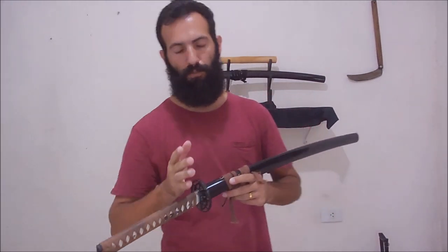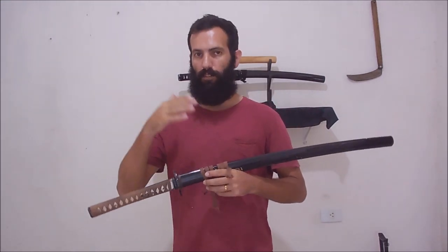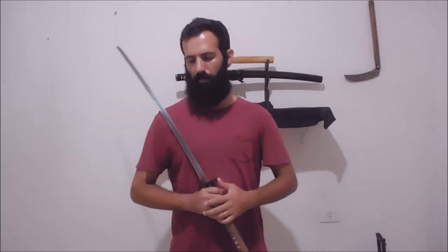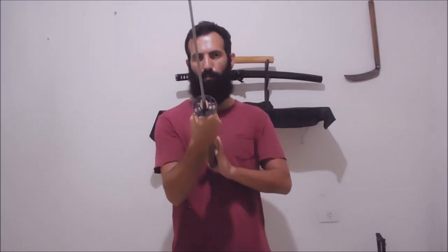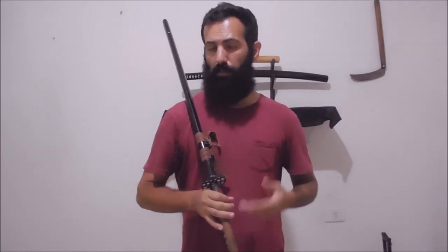Hello guys, welcome back to my channel. My name is Luciano. Today I want to talk with you about the guard of the katana, the Japanese sword. Sometimes people compare the katana against the medieval longsword from Europe, and very often people say that the tsuba, the round guard of the Japanese sword, is a bad guard because it's not long like the cross guard in European swords.